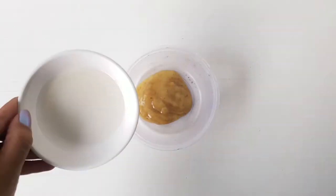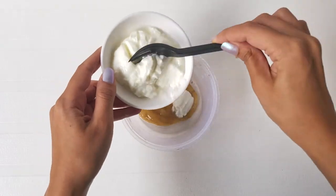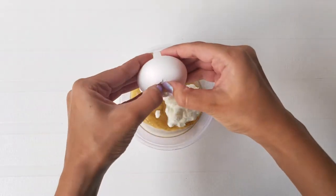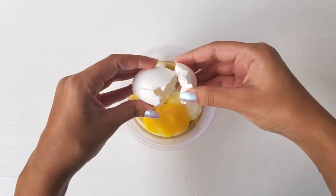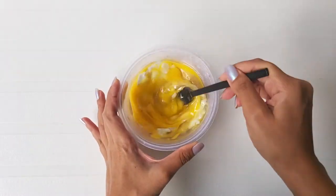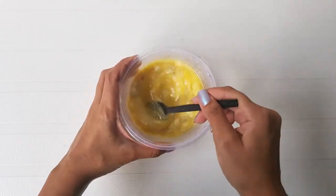Take a container and mix all the ingredients in it. Please excuse the way I break the eggs because I'm a vegetarian and I don't even know how to crack them open. Whip it all together till you get this consistency.